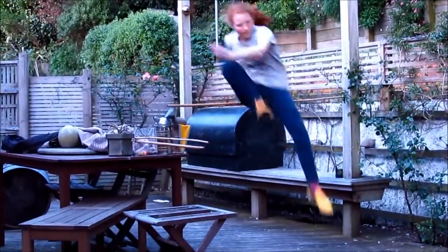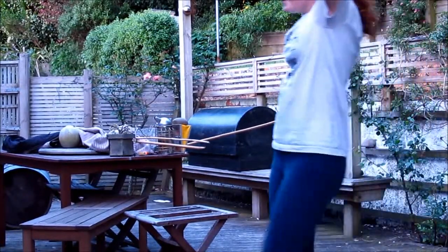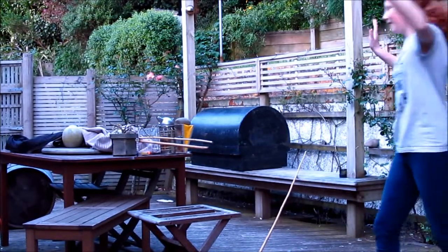So the final jump was 110cm, so 1.10m. My highest one is actually 115. So that's the first time I actually managed to go over it. It was a lot of procrastination — about an hour or so — of should I do it, should I not?